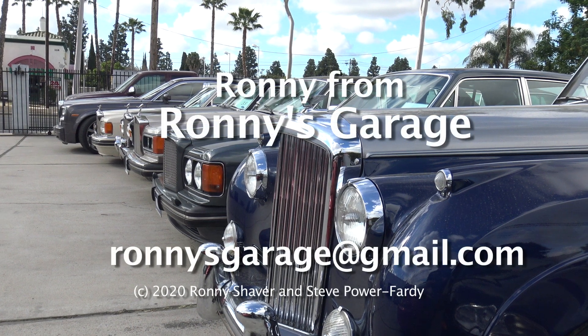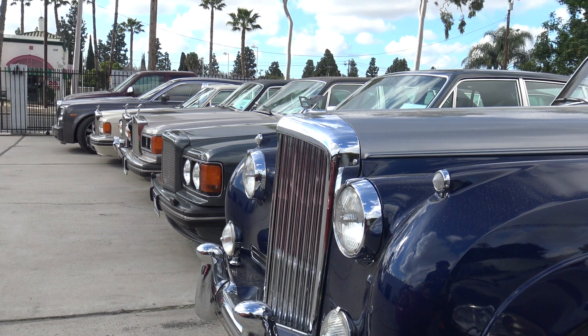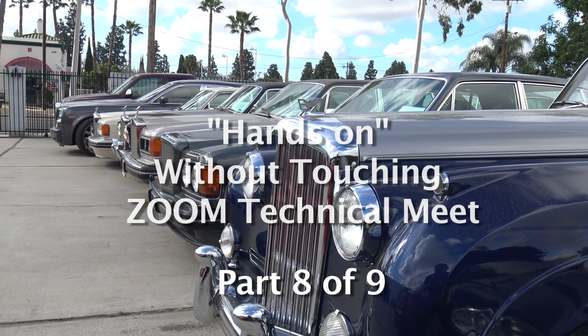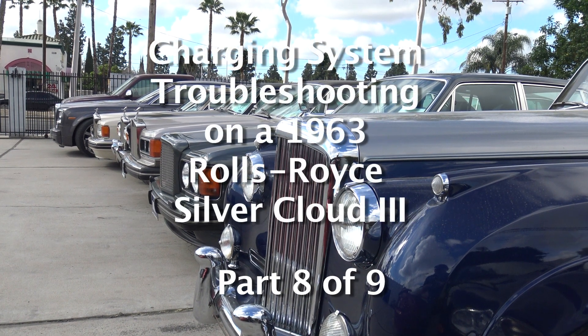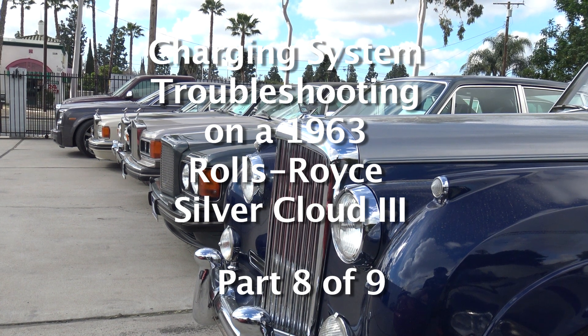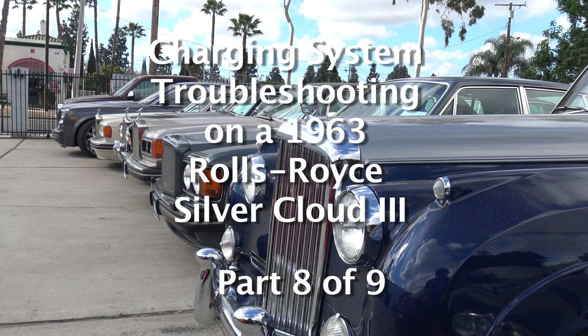I'm Ronnie from Ronnie's Garage in Southern California. What we're going to do today on that charging system is I got out of the shop manual, so I printed out the pages so that we can go through the factory step-by-step diagnosis.